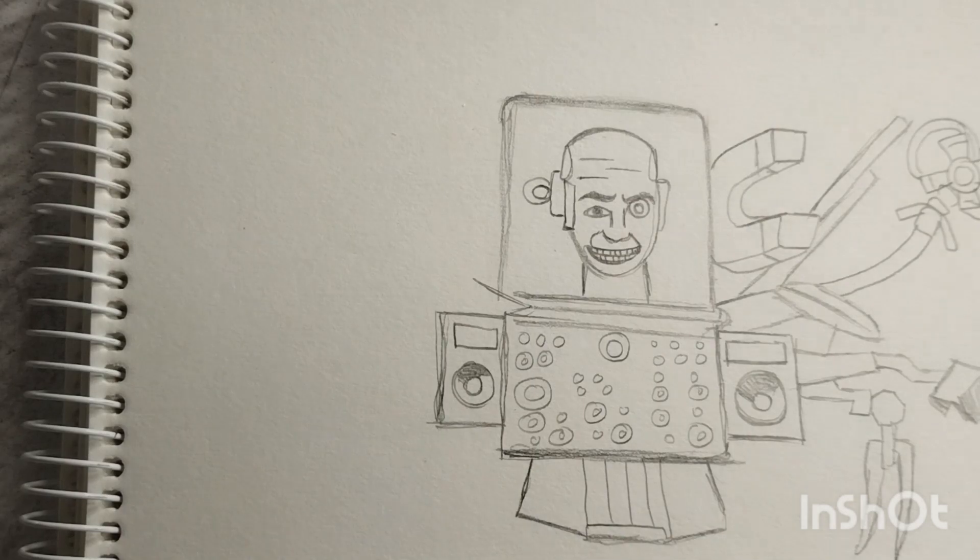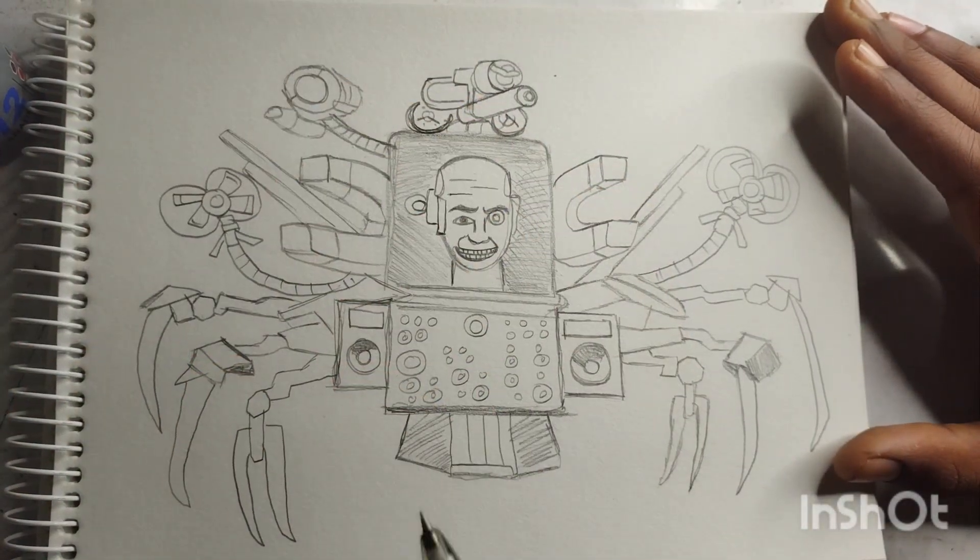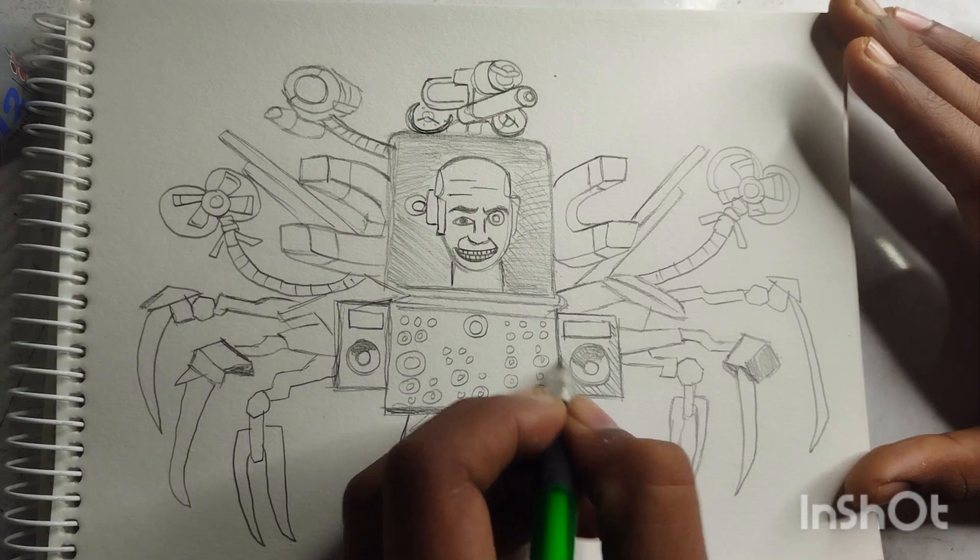There you have it, your very own upgraded magnet scientist. Now it's time to pick up those colored pencils or markers and bring this character to life with your creativity.